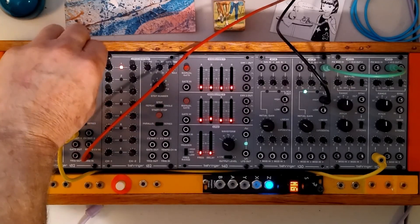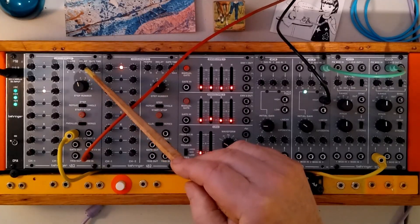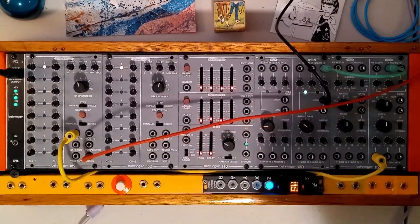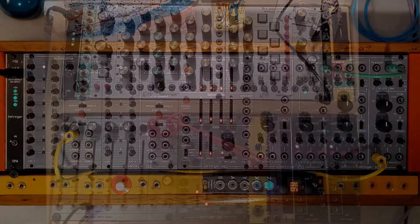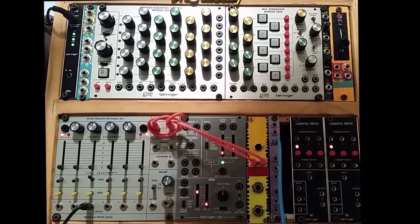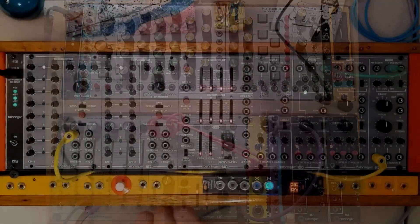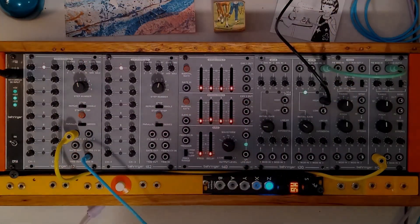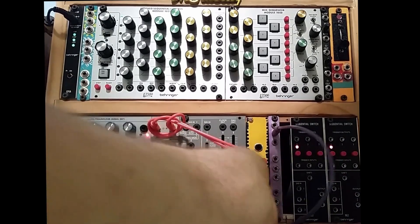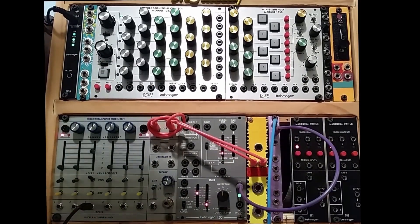I can change the gate width — the note length as it were — and nothing happens. The delay still works on that, but that's not all that we want. So we're going to take this clock, use a multiple here, and use the clock multiple as our trigger.